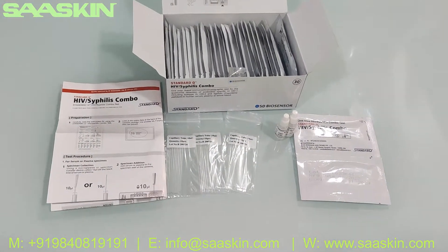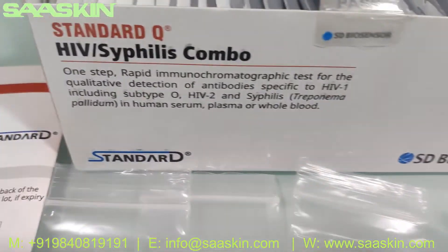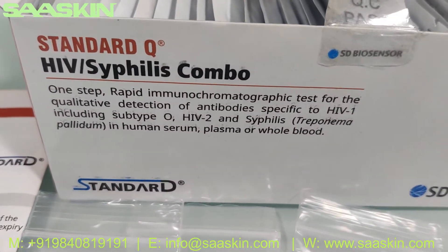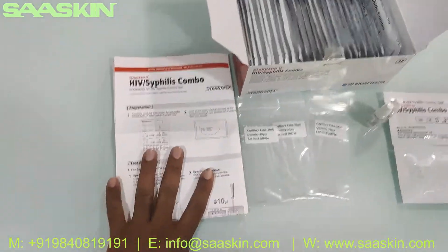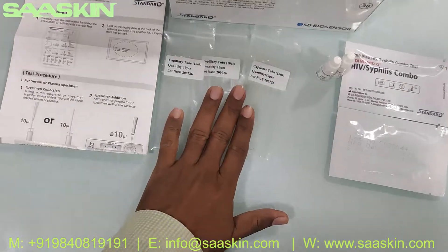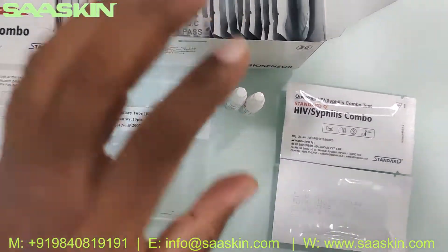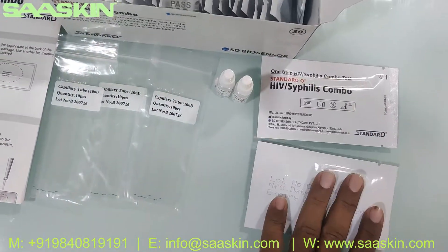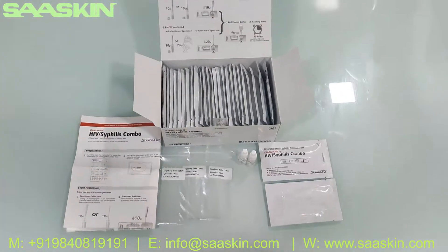This is how the total test kit looks like — just a quick summary. This is SD Biosensor Standard Q HIV Syphilis Combo Test Kit. It contains 1 IFU brochure, 30 capillary tubes which are the specimen transfer devices, 4 ml of buffer extraction solution, and 30 test cassettes. This is how the total test kit looks like.